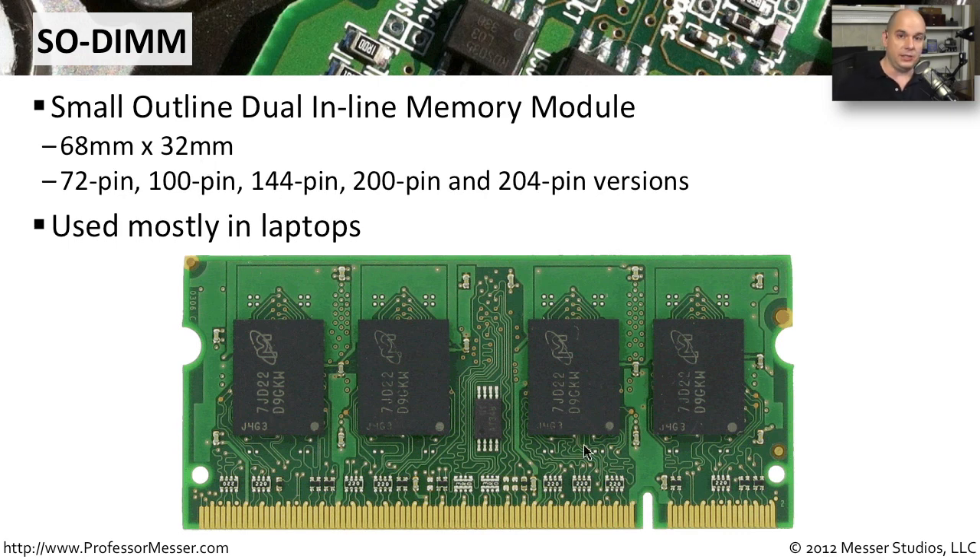There are different versions of these SODIMM modules, everything from a 72-pin, 100-pin, 144, 200, and 204-pin versions. These SODIMM standards have changed through the years, so you want to be sure to get the right SODIMM memory for the laptop you happen to be using. This is the memory type we often see in laptops, but it doesn't have to be used only on a laptop — a lot of very small motherboards these days prefer using SODIMMs because they're so much smaller than the standard DIMMs that would go into a desktop computer.